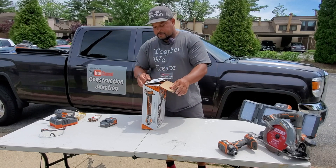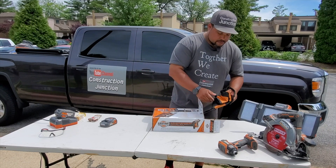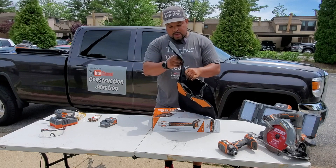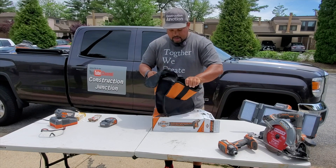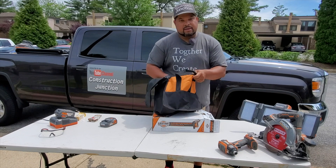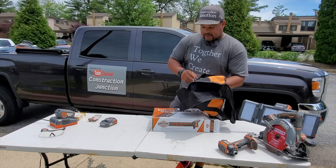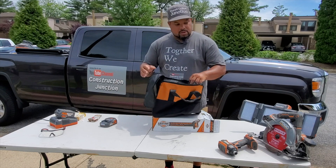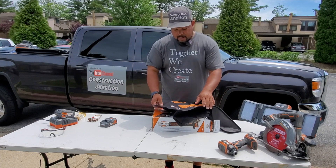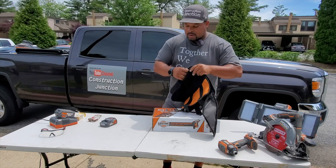So we're going to open it up. The first thing we have is the bag — a nice Rigid bag that fits the tools and some nails. It has a deep pocket and is made of good construction. A lot of times in the past you get tool bags that rip and break, but this one is somewhat waterproof — it has a plastic-like surface inside that'll protect your tools from some level of water. It's a nice sturdy bag.